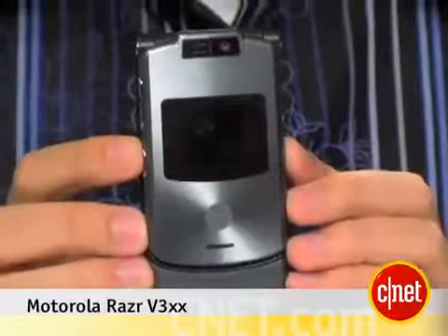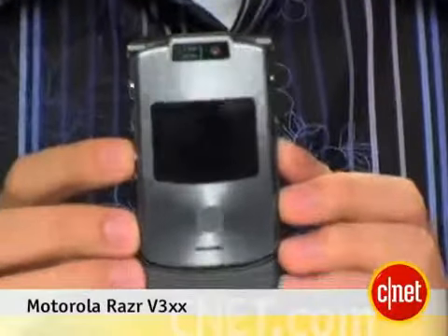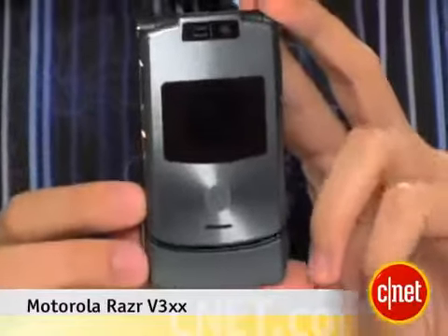Hi, I'm Ken Jarman, senior editor here at senior.com. Today we're going to take a first look at the Motorola Razr V3XX. This is a new phone for Singular, or you might call it AT&T service.